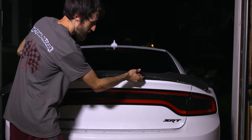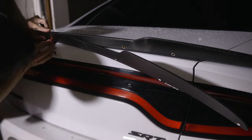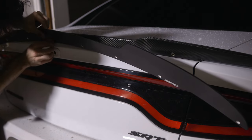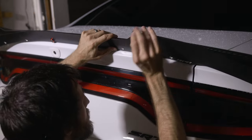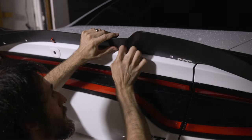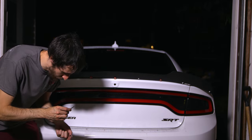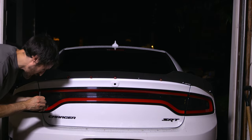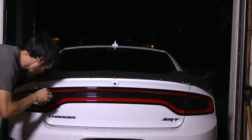Now we can get our spoiler and start lining it up one hole at a time. We'll start with the center hole right here. I forgot to mention that you're going to need an M4 Allen key to put these in — that's all you're going to need to put these Allen, or as some people call them, hex screws in.